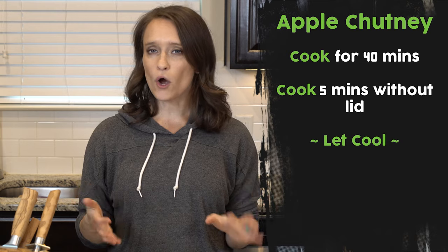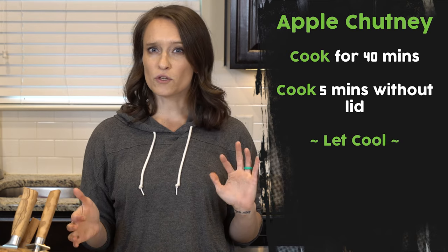Then you're going to let everything cook together for 40 minutes. When it's done cooking together for 40 minutes, you remove the lid and cook for another five minutes or so to let any excess fluid evaporate.